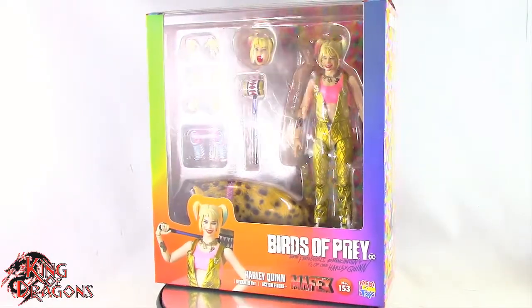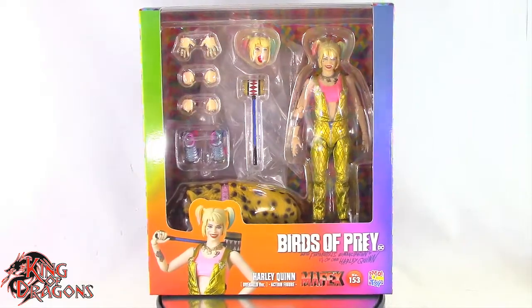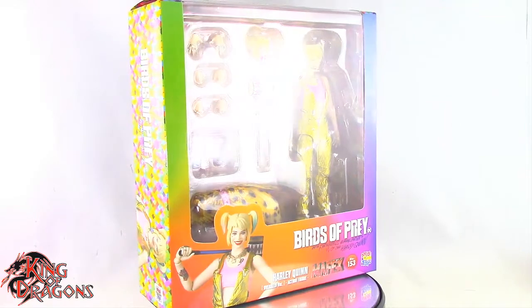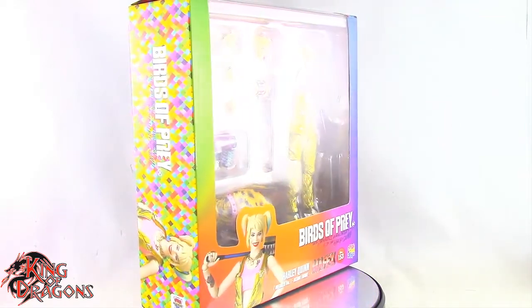What's going on everybody, King of Dragons 5000 here coming at you with another figure review. Today we'll be having a look at the Metacom Toys Mafex Harley Quinn from Birds of Prey.